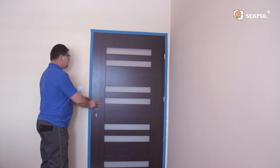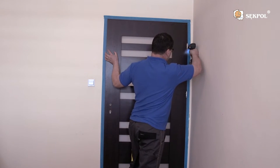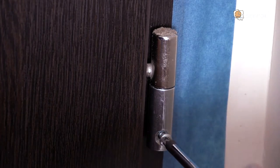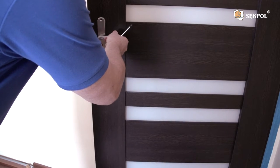Check whether all the elements fit tightly and firmly. Drill a hole of 2.5 mm in diameter using a wood bit and screw the counter screws into the hinges. Now it is the time to install the door handle.